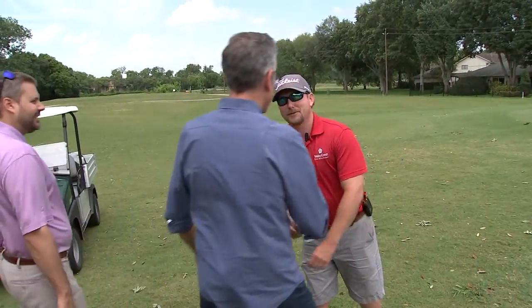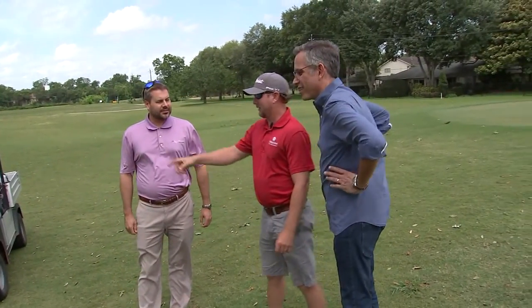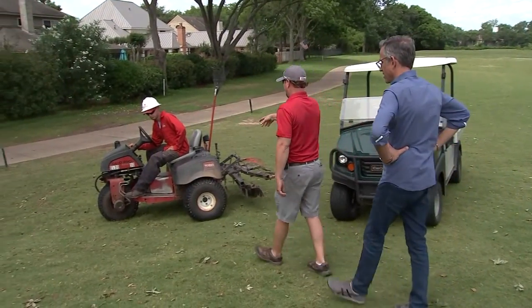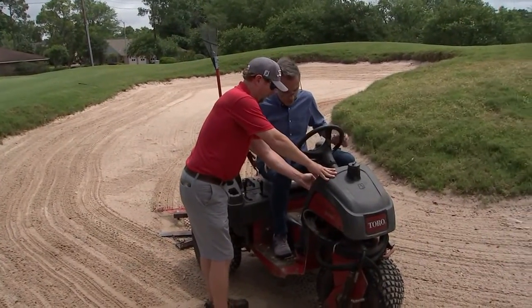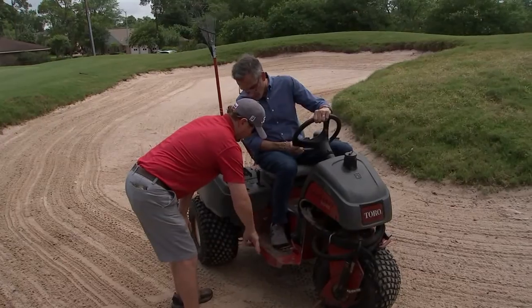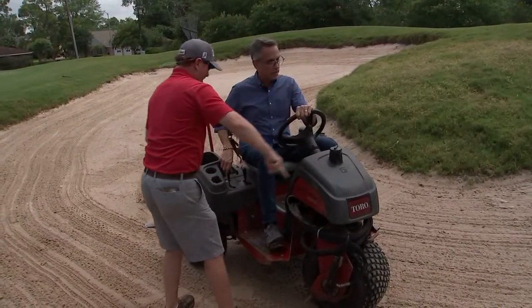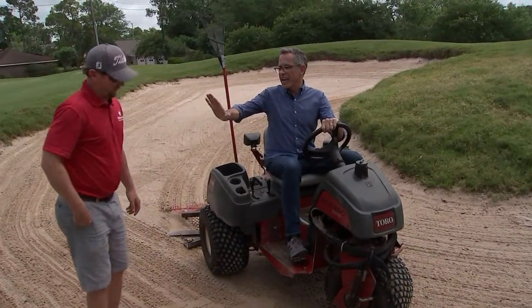Hey man, how are you? How's it going, Ruben? It's going good. Tyson says you've got my next job for me. Yes, sir. You're going to get on the Sampro. John, go ahead and start it up. So I'm going to watch the expert first. We'll make sure we've got the throttle up. This is reverse and forward. So you're going to hit the forward pedal and just keep going. All you do is keep going on the inside until all the sand is raked. Stay at a safe distance.